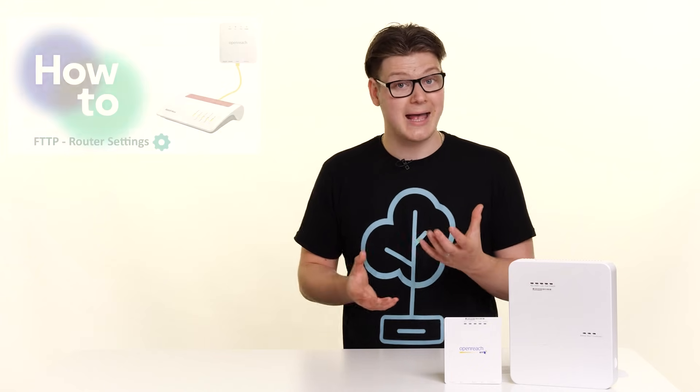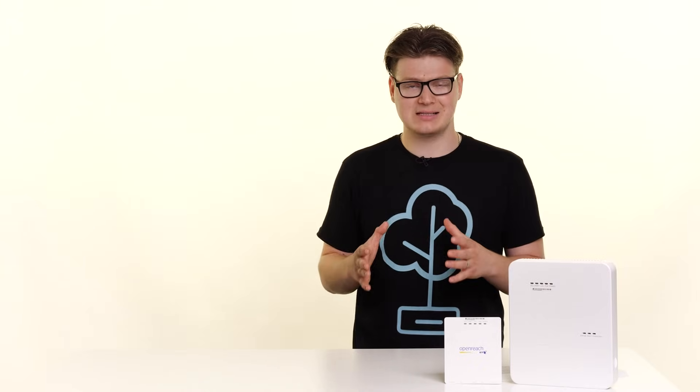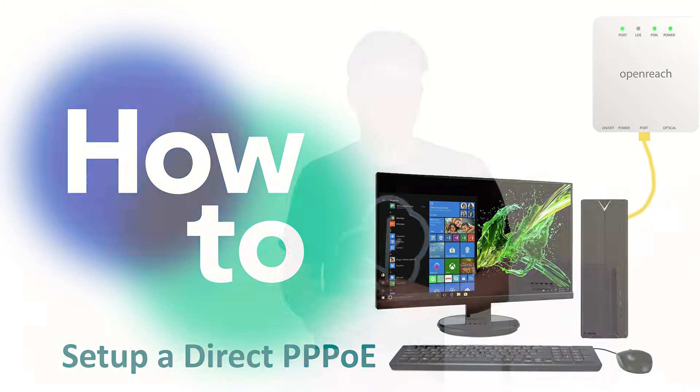Alternatively, if you're confident those settings are correct, what we will then need to do is try an alternative router. When you get that router, if you click on this video, it will talk you through the steps on how to set it up correctly. If you don't have access to an alternative router, what you can try is a PPPoE connection — this is where you bypass your router with your PC. If you click on this video here, I'll talk you through exactly how to do that.